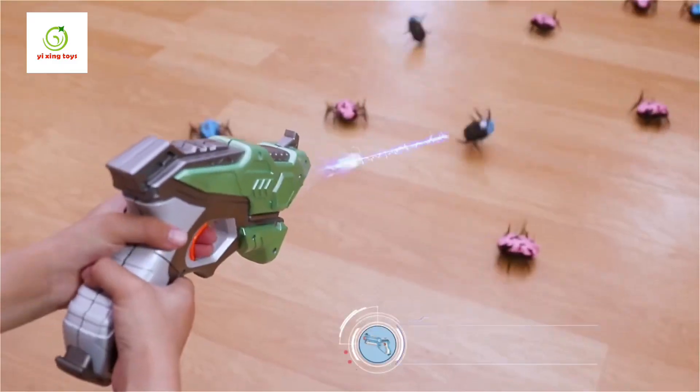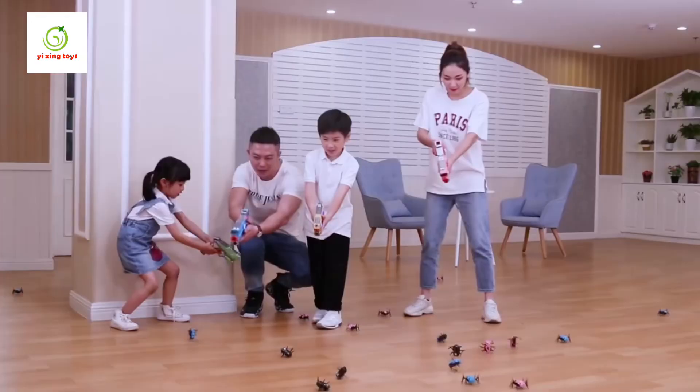Our products are equipped with an IR induction insect, which will be bouncing and tumbling when being shot.